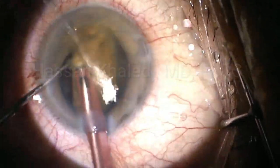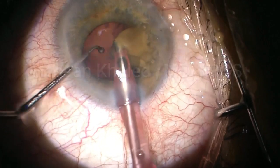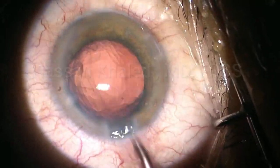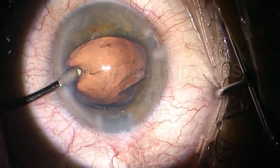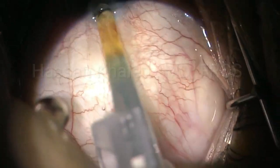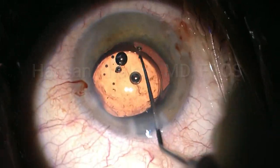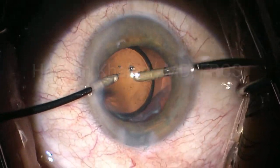I am doing the emulsification of this dense cataract in the anterior chamber. You can see the emulsification of this dense cataract has been done properly. You can see the posterior capsule is intact. Here is a very important step to prevent collapsing of the anterior chamber and the capsular bag — inject the viscoelastic before taking the irrigation out from the anterior chamber. Then implanting a single-piece hydrophobic IOL inside the capsular bag with haptics perpendicular to the direction of the peripheral extension.